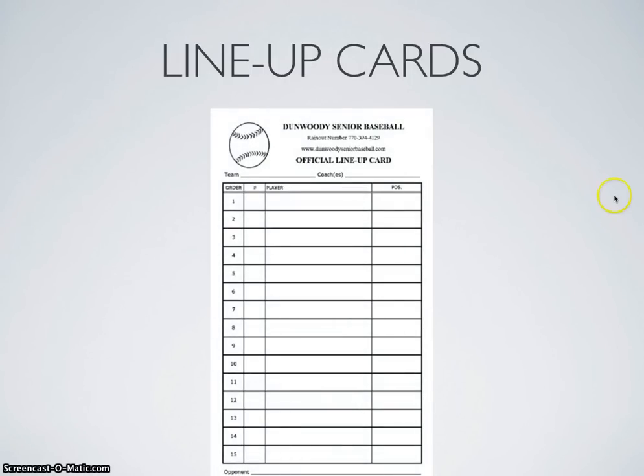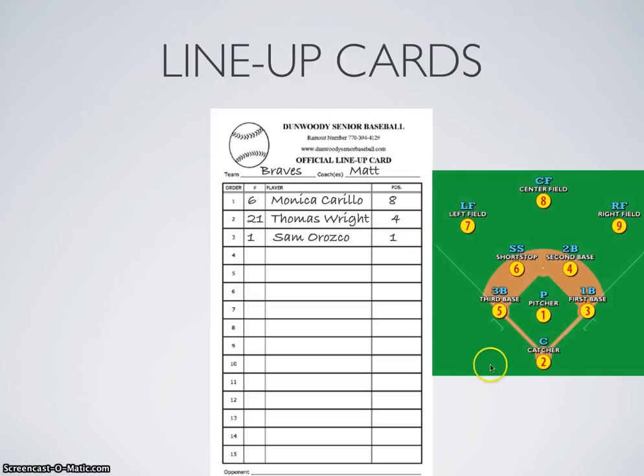The lineup cards are going to look something like this. The managers will have filled in their information, and ideally the lineup cards will include the first name, last name, uniform number, and their position. If this numerical denoting of the position is confusing to you, you want to go ahead and make sure you learn to commit these numbers to memory — the numerical abbreviations for the positions.